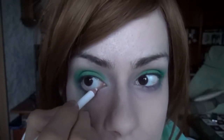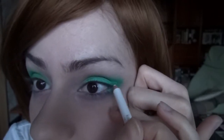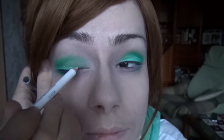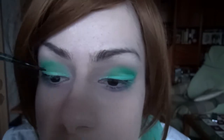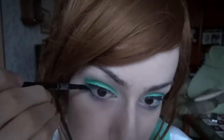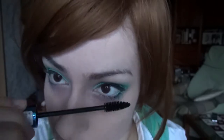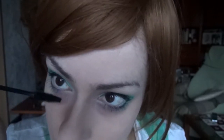Now I'm filling my lower waterline with a white coal pencil. And I'm drawing a thick white line close to my upper lash line so the eyeshadow looks shiny. Next is eyeliner — I'm applying it on both the upper and lower lash line, starting from the outside and getting thinner towards the inside. Finally, I'm using black mascara on both my upper and lower lashes. And the eyes are done.